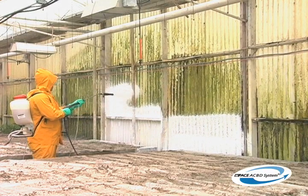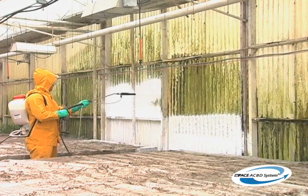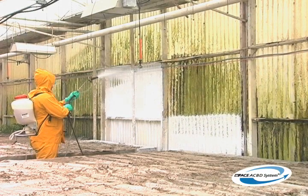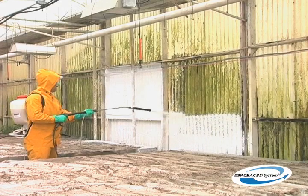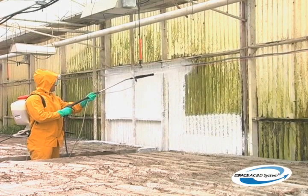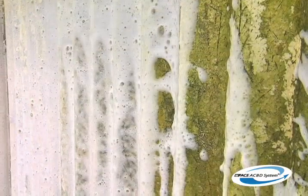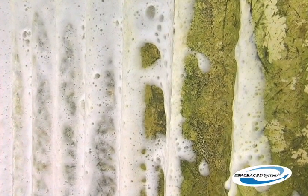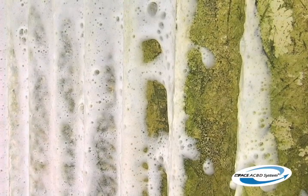When working with upright surfaces, it's best to spray from the bottom up, keeping track of where you have applied the cleaners and disinfectants. Applying foam increases the contact time of the cleaning solution, achieving better results with stubborn deposits.